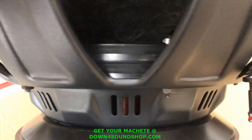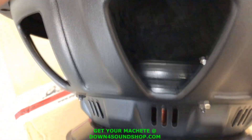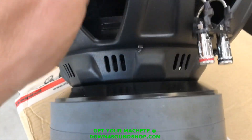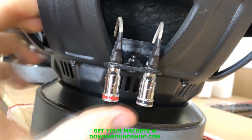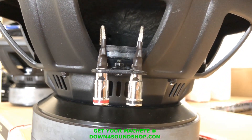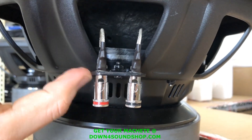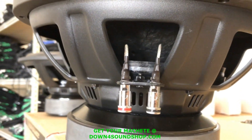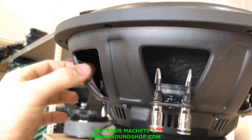Moving on down, we have a single spider spacer right here to bring the spider pack up just a little bit to allow for a little more throw, so we don't have any bottoming out into the motor. Coming around to the side, we have push terminals — I'd say they're decent. A little on the flimsy side, but more than sufficient for 1300 watts, especially at the $199 price point. The basket is decent as well, a bit thin for my liking, but they're keeping it affordable.